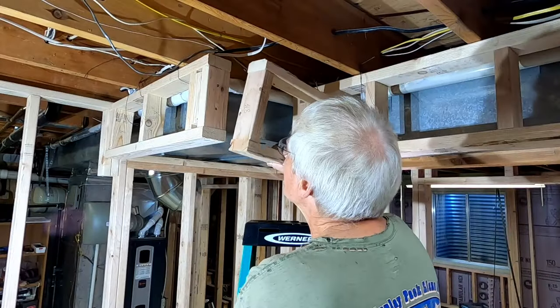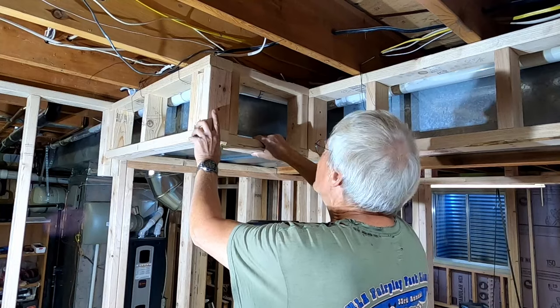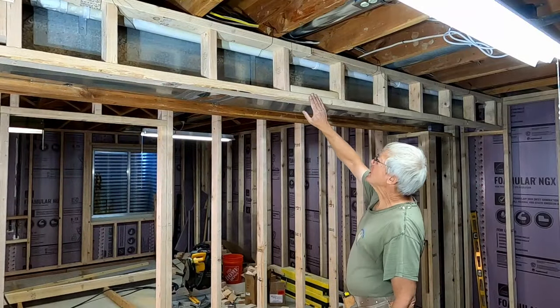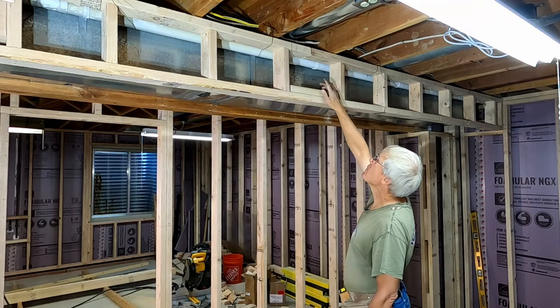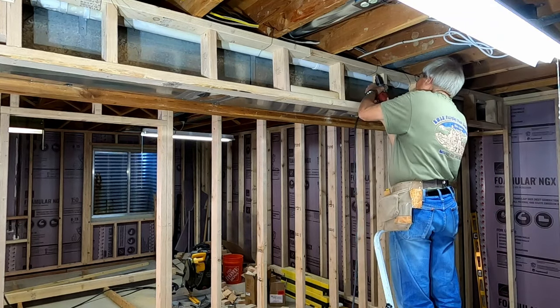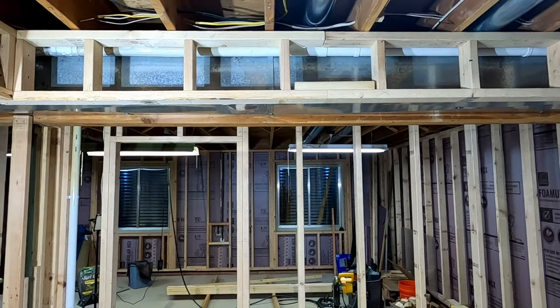I test fit the short offset vertical ladder that jogs the soffit around my cold air return. I install the splice plate on the bottom plates of the two sections to line them up. I secure each end of each section with construction screws. I'll install the remaining screws once the horizontal ladder sections are hung.